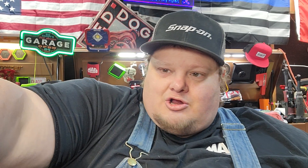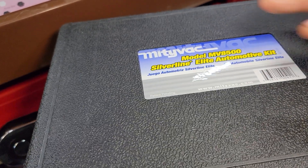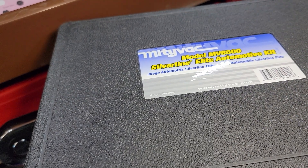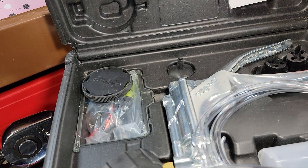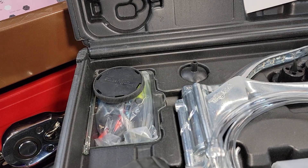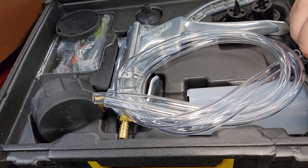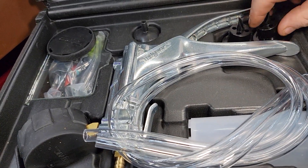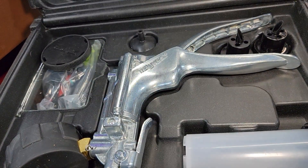We're going to talk about this thing, get into it, show you some things about it. It's not only just a brake bleeder but it does a lot more. This is the MV8500 Silverline Elite Automotive Kit. As you can read right there, this is a vacuum pressure gauge and it does so many things. You just never hear a lot of fellas bragging about these things, but I'll tell you what, I can't go without one.